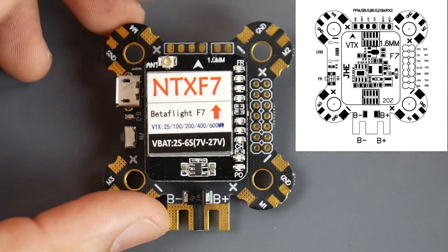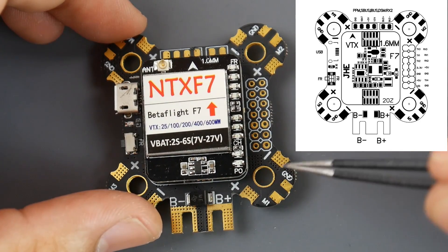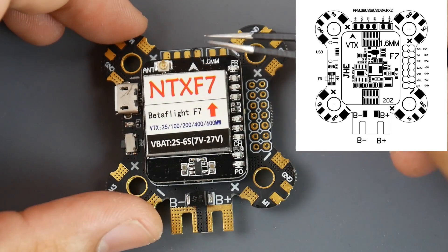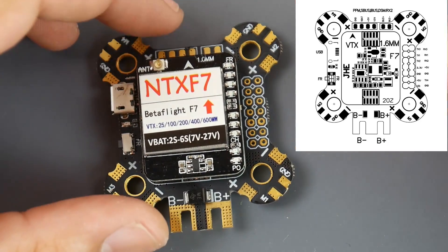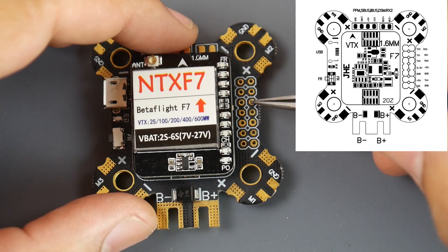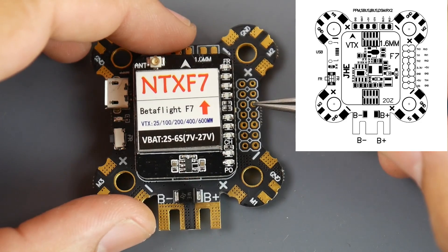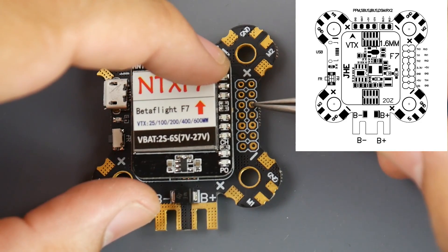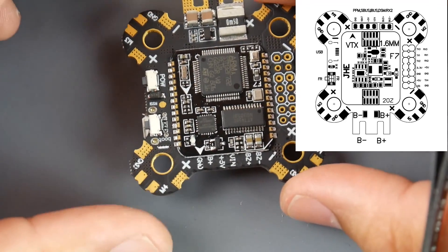You might ask where the video out is — don't forget, this has a built-in VTX, so it handles OSD and everything else. All you really have to do is connect your battery, ESCs, receiver, and camera — and you're done. They also have an LED pad and a 3.3V pad for a Spektrum satellite receiver. So whether it's IBUS, SBUS, or even PPM, you can connect right here — which I really like.